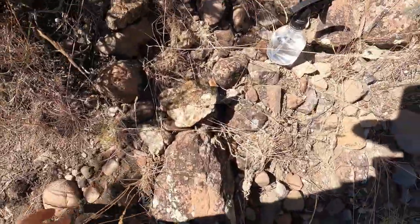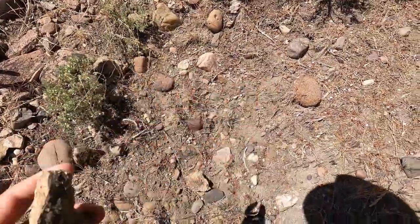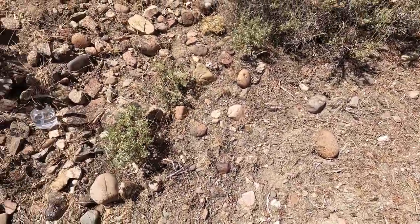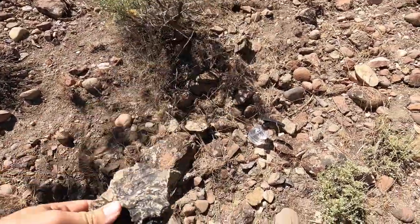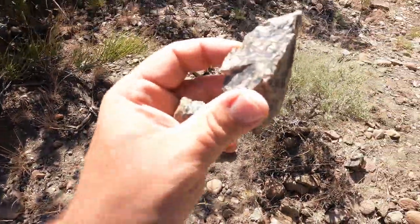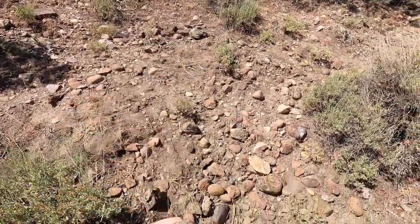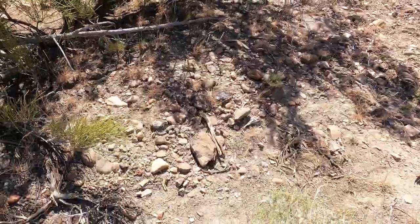Not sure if some of these are any good — just trying to find the good quality. Oh, that one might be pretty good. Okay, some potentials here. I'll keep looking around and bring you back in if I find anything really good.